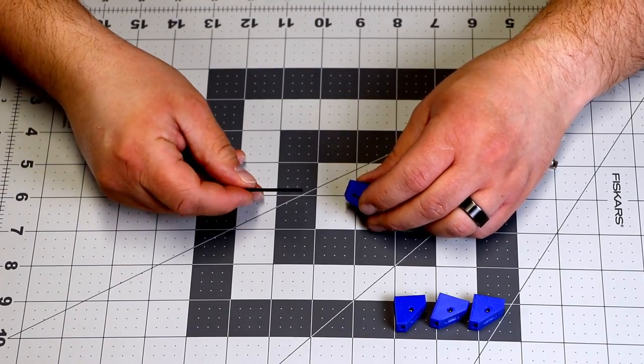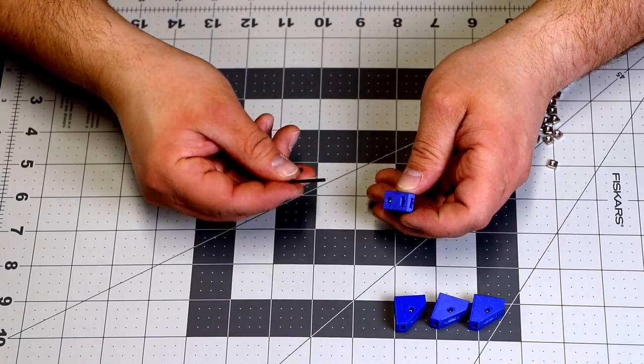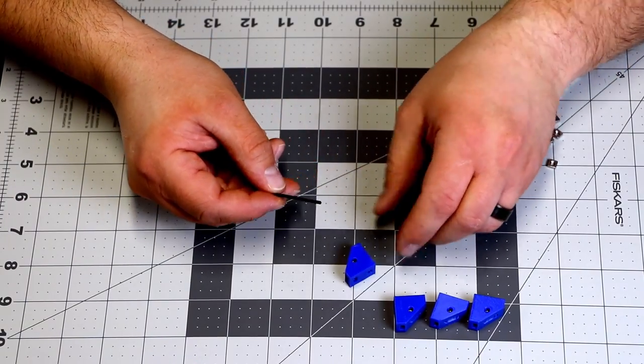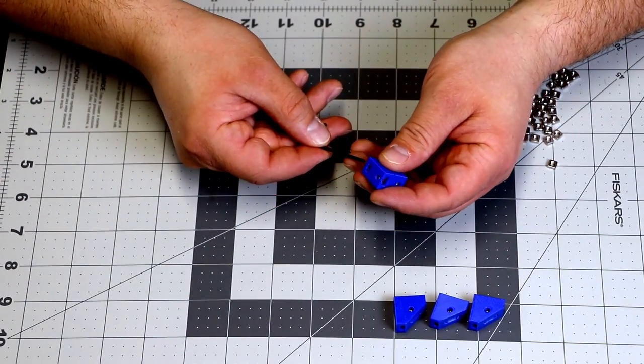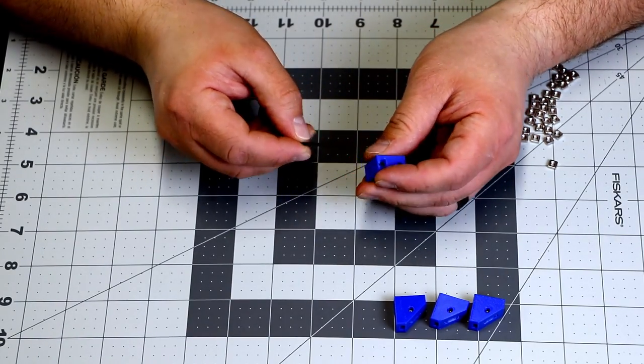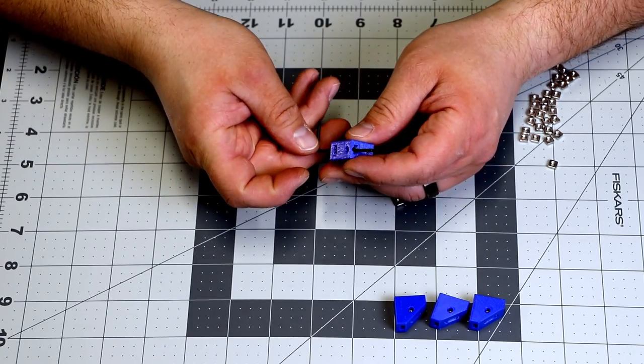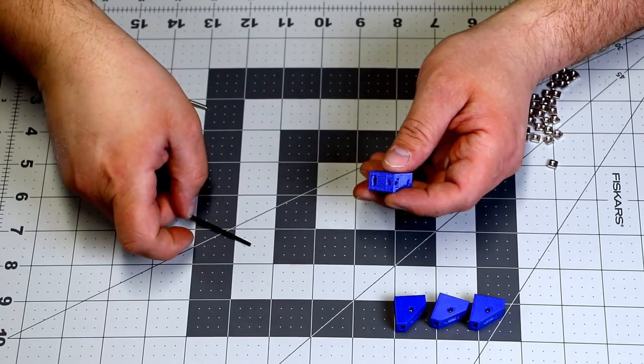Something cool to note: if you screw up on one of these, it's not a big deal. Take your Allen wrench, flip the part around to the side that you can push through, and just push out the T-nut — see it come out right there. So then you can re-put it in where you need to. It's really cool that they did this — you can push it right through and get those out really easily.